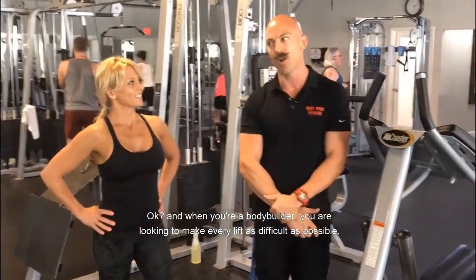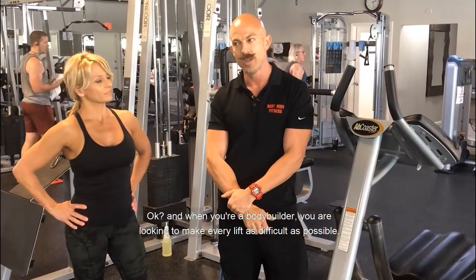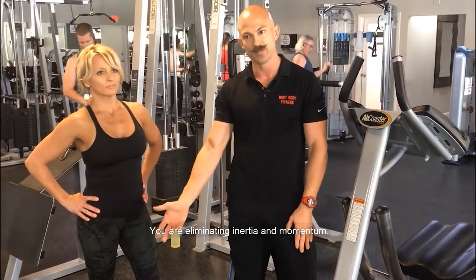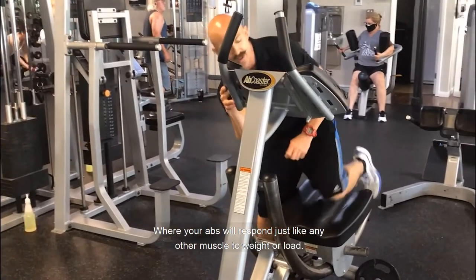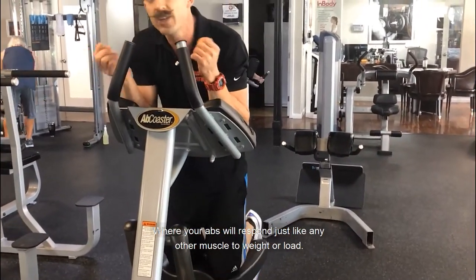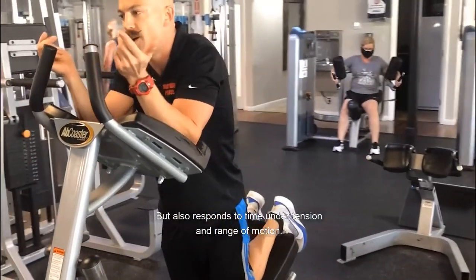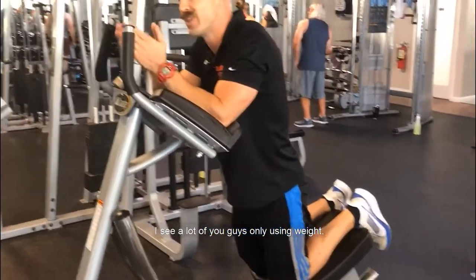When you're a bodybuilder, you are looking to make every lift as difficult as possible — you are eliminating inertia and momentum. This brings us to the ab coaster, where your abs will respond just like any other muscle to weight or load, but also to time under tension and range of motion.